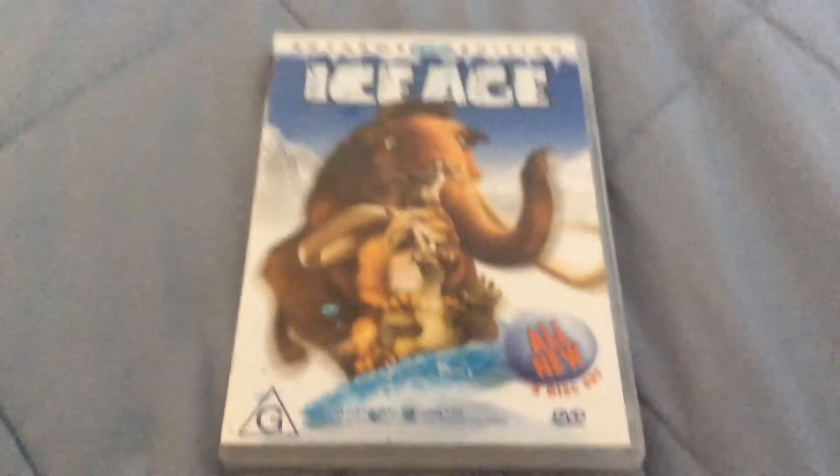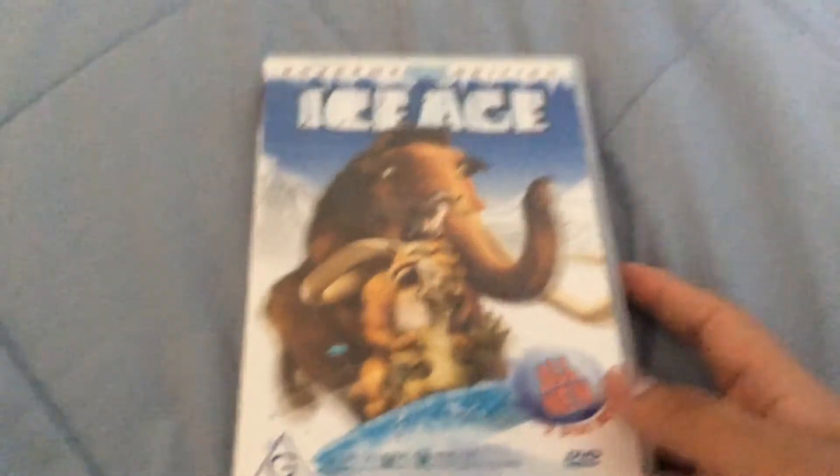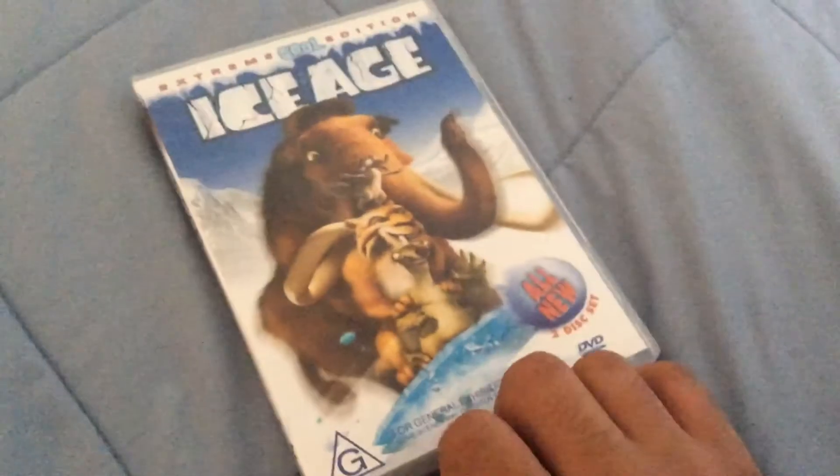Hey guys, it's me Giovanni. This is my DVD review of Ice Age Extreme Cool Edition. I got it from eBay — my mom ordered it. It has the G General rating.